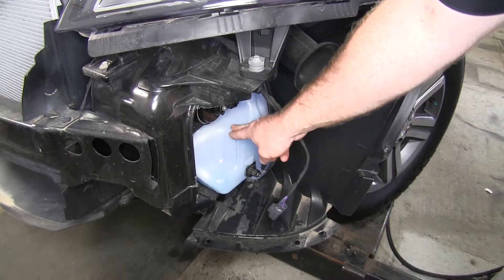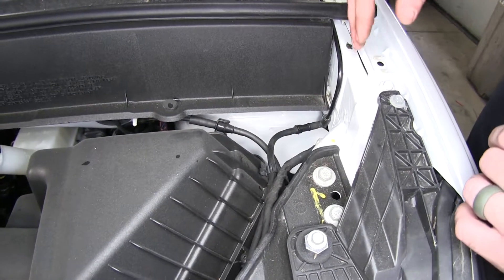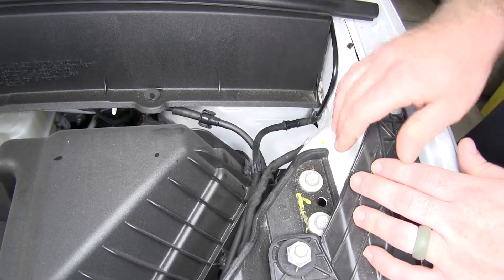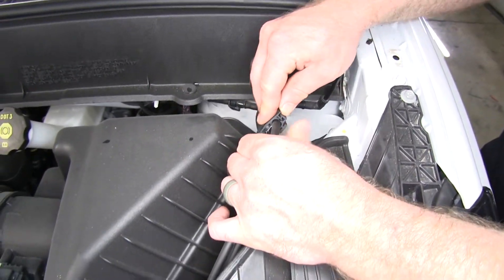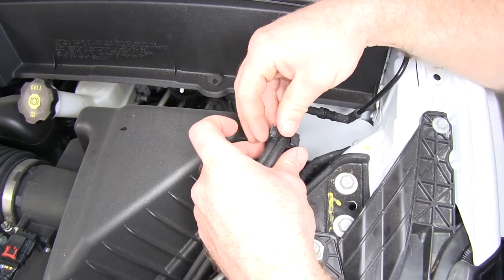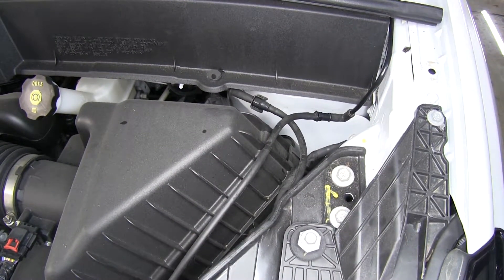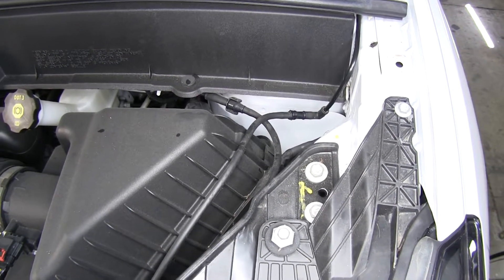Next we'll need to remove our washer fluid tank. In order to do that, we're going to need to disconnect the lines up higher so that it doesn't spill out everywhere as we begin to take it out. Here are the two lines that come off of it — one for the front and one for the rear. Take this little clip off and then use a flathead screwdriver to pop those apart so you have a little more room to work with the lines separately. I'm going to put a small zip tie on one of them so I can identify which one is going to the rear of the vehicle.